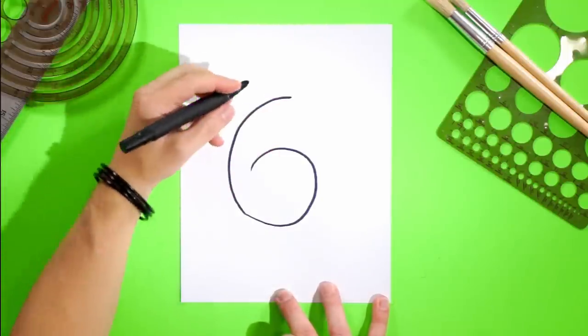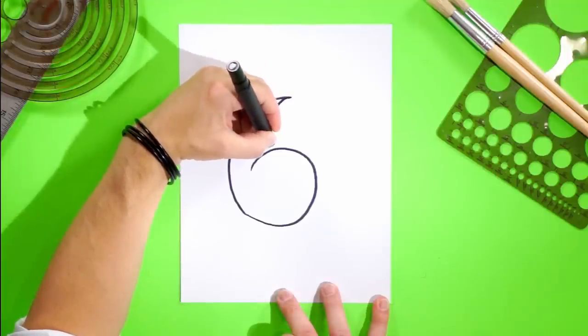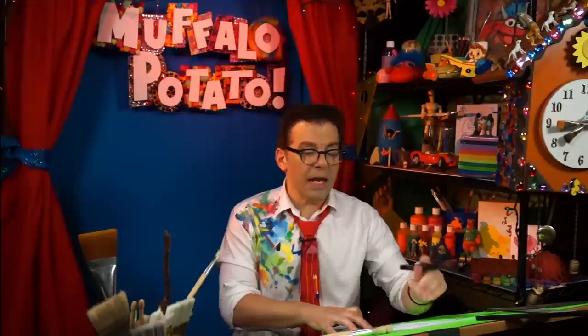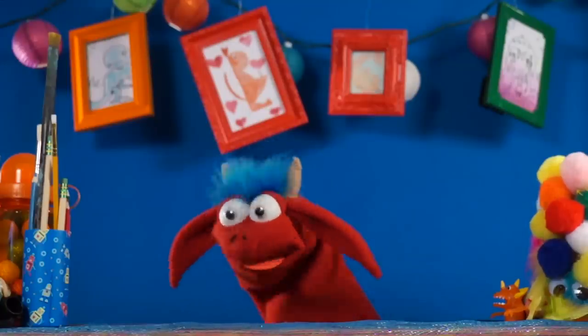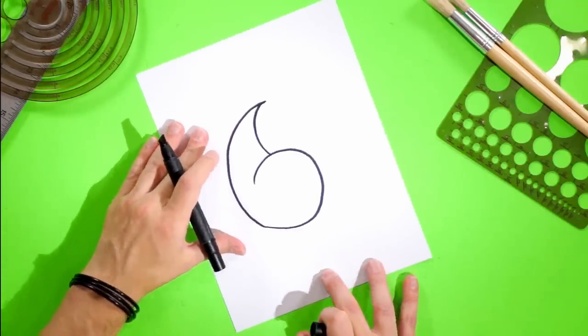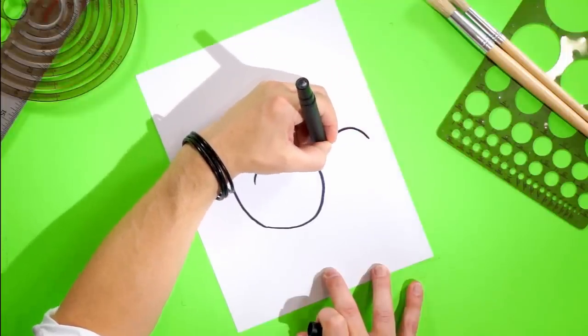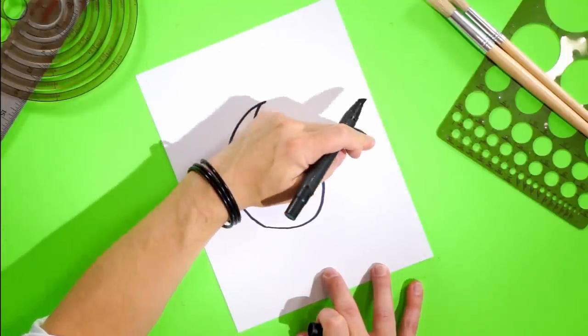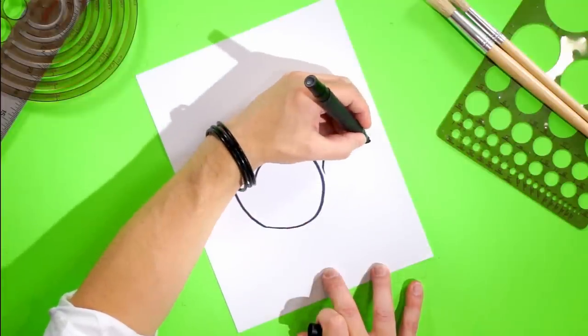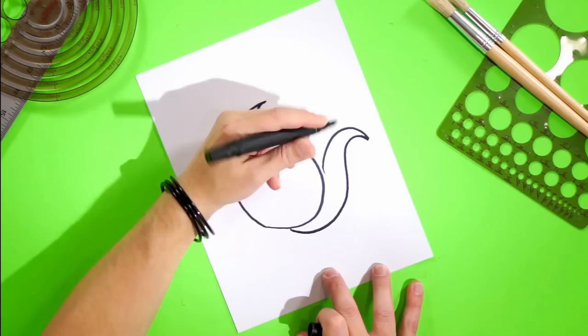Right here, I want you to close the shape off with a C. So put your pen here and just do a nice C, coming around like this and stop right there. Now we're going to put the tail in our little sleeping kitty. We're just going to turn the paper a little bit, and I want you to draw a C right here — this is going to be the cat's tail. And then I want you to do an S, just coming back up and around and stopping right here. There's your S, there's your C, there's your six.